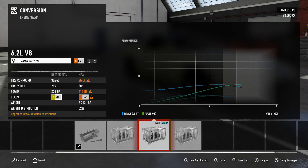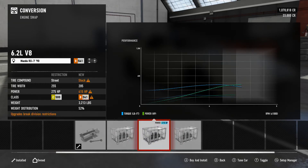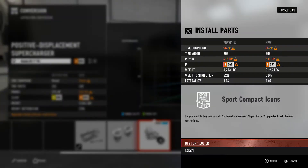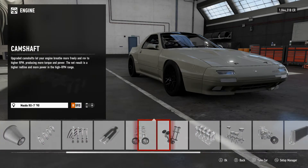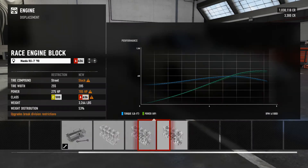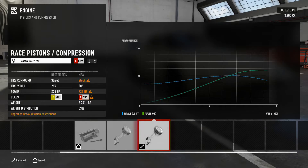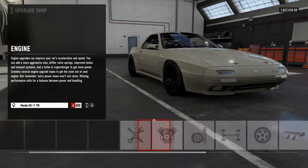I may get some hate for this, but I'm strongly leaning towards a V8 swap on this. Screw it — V8 swapped. Probably gonna get some hate on that one too, but supercharger it is. We're gonna look for probably around 700 horsepower. It looks like it's very feasible to push that on this car. We're landing at 889 — screw it, bet that works.